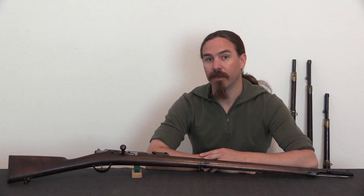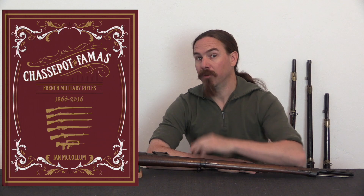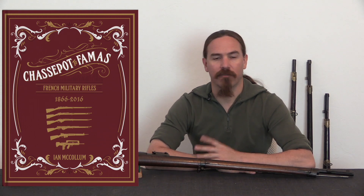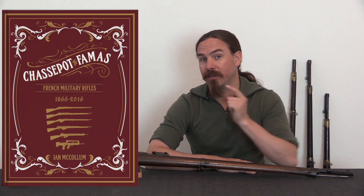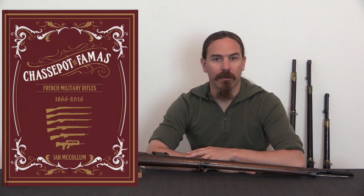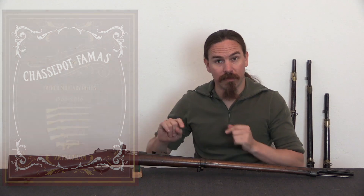This is the first cartridge firing rifle that the French military would adopt, and we're doing this video in conjunction with the Kickstarter launch of my book on French military rifles entitled Chassepot to FAMAS, French Military Rifles, 1866 to 2016. So if you're interested in this subject, you should definitely head over to the Kickstarter and pre-order yourself a copy. We have some really cool Kickstarter-only options up there. There's a link in the description text below. And without further ado, let's get on to the 1874 Gras.